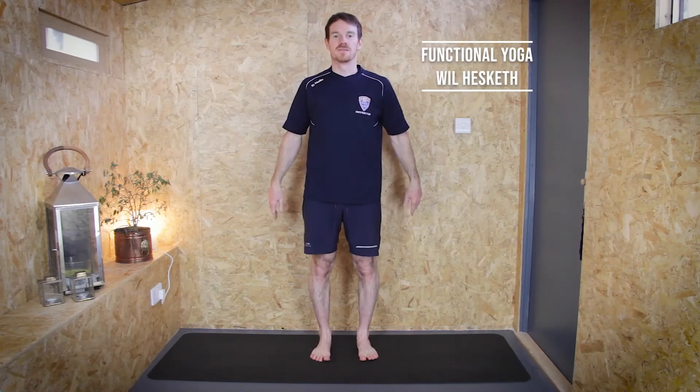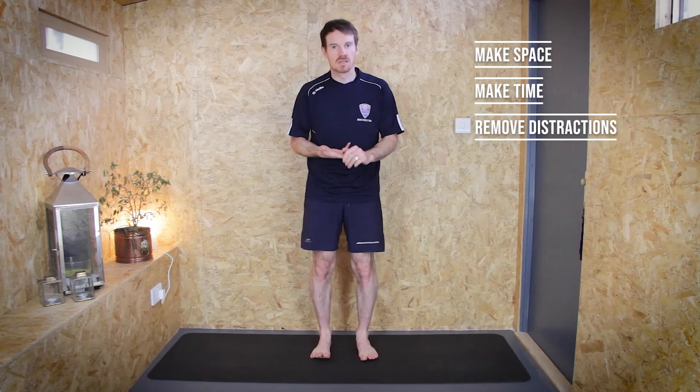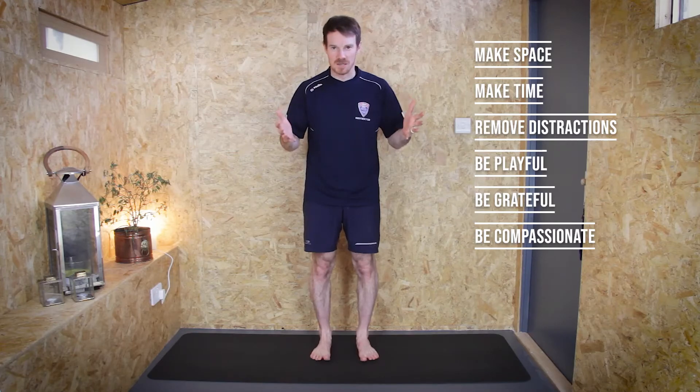Hi, I'm Will Hesketh and this is Functional Yoga. As always, just remember to make some space and make time so that you can really be present, which means removing distractions. Be as playful as you can, be as grateful as you can, and be as compassionate as you can towards yourself. Just remember you're amazing — you don't have to do anything, you are just amazing.